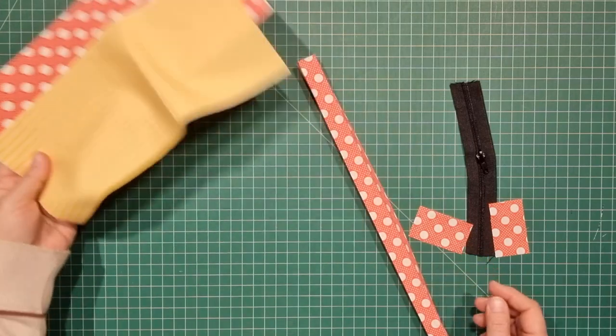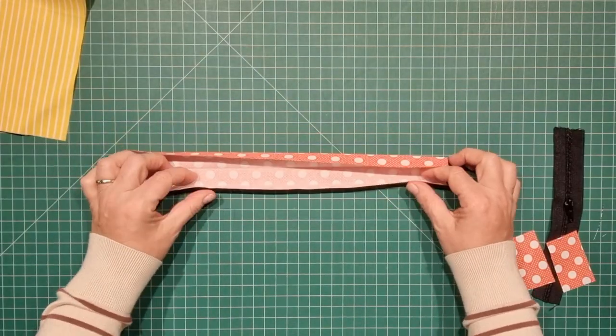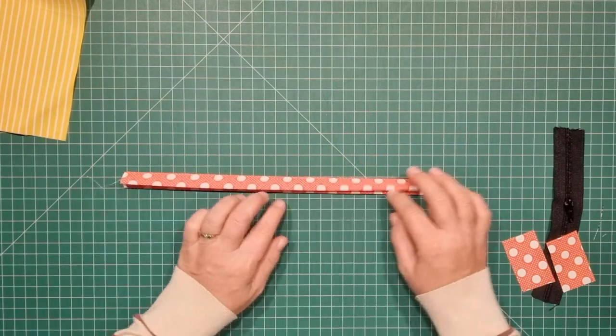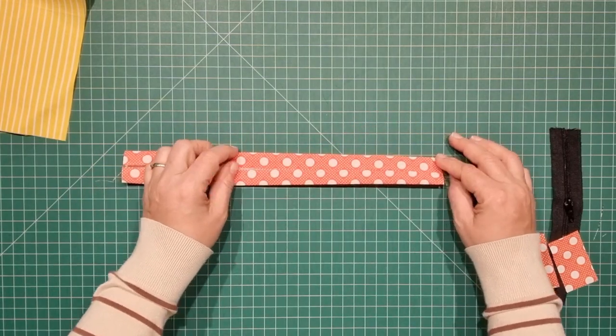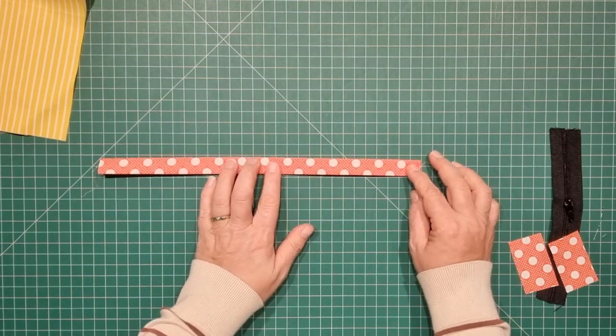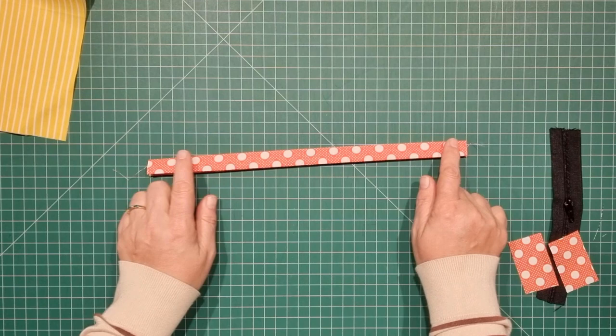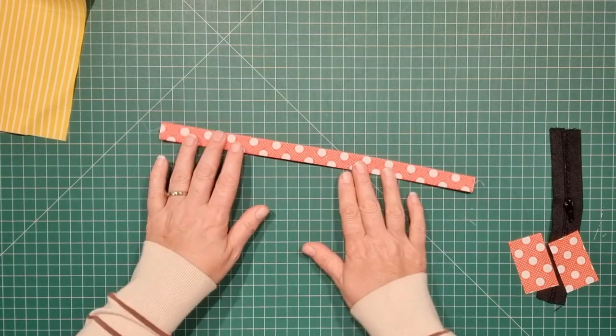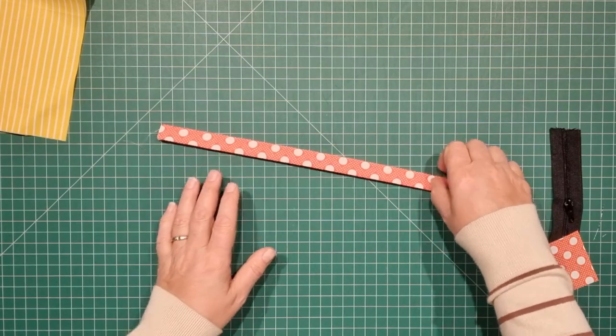We can go and shape this now and get our zip organized and our little strap. Set aside the 14 by 3 inch piece of fabric — you don't have to stabilize this, it's only going to be a little wristlet strap. Fold it in half with the raw edges together and then fold that in half again, and we'll take this to the machine and sew down both long edges. We'll set that aside for the minute.